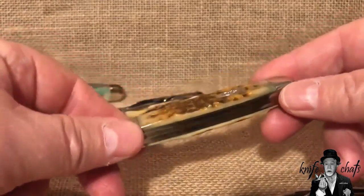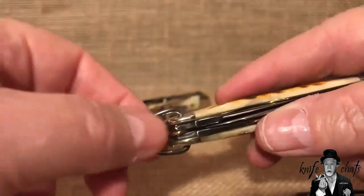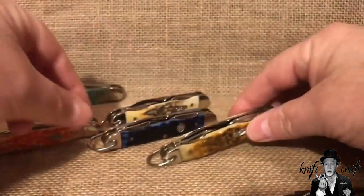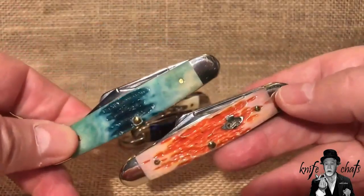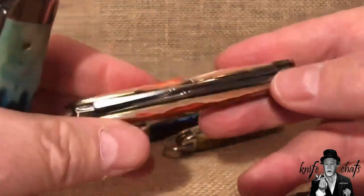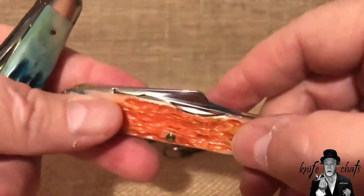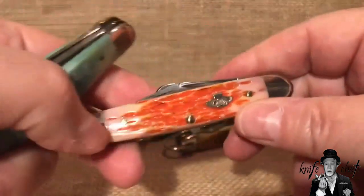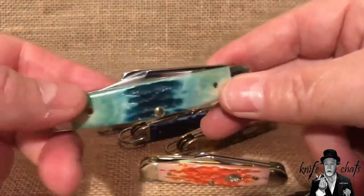These are really terrific knives. The Junior Scouts were on the 090R frame — the R standing for the fact that it has a bale. These bales are actually removable; all you need to do is bend them out and pop them off, so if you didn't like the bale you could remove it. I also have two stockmans: one on the Jigs Salmon Bone, a pinkish-orange, which comes with a clip blade, a sheepfoot blade, and a small spay blade on a 3⅛-inch 090 frame. The other is the Calypso Blue Deep Canyon Jig Bone — notice how thick that bone is — but otherwise same blades.